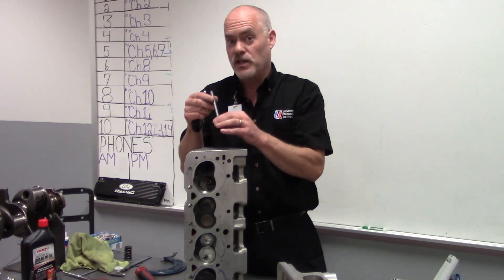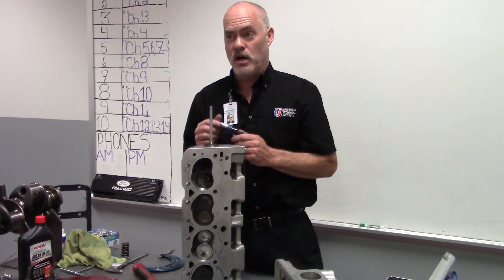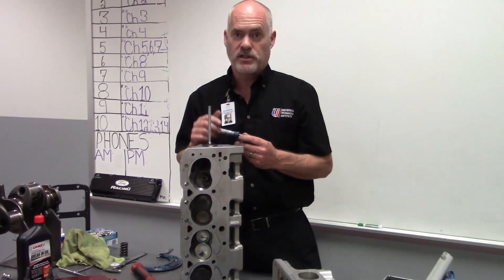Remember, the valve has to be able to move, so the guide is going to be slightly larger. But if it's too big, it can cause valve seating problems and oil consumption problems.